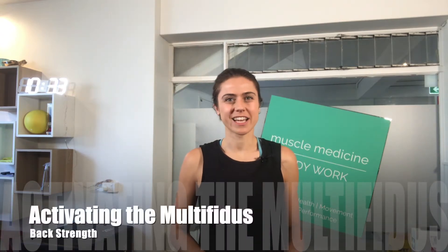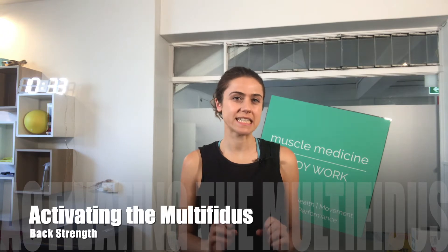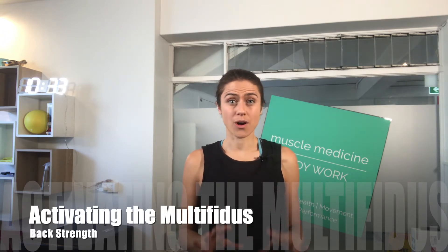In this Muscle Medicine video, we're going to look at strengthening the multifidus. The multifidus is a really deep muscle that surrounds the spine, and we're including it as part of the core.